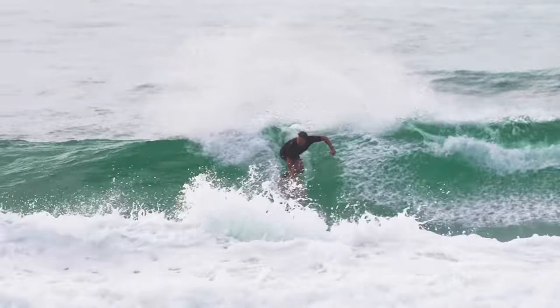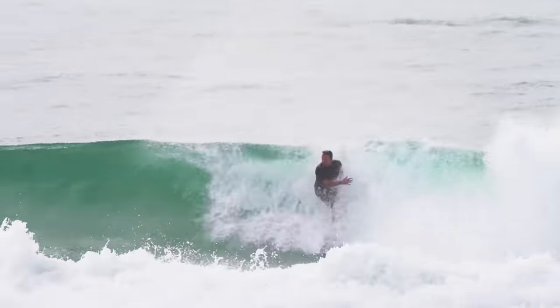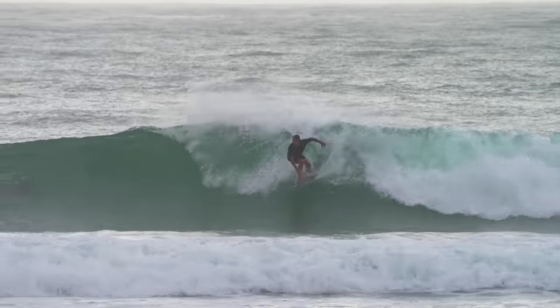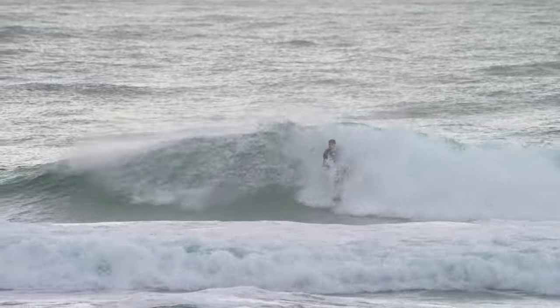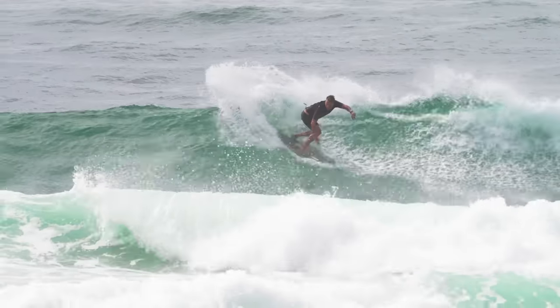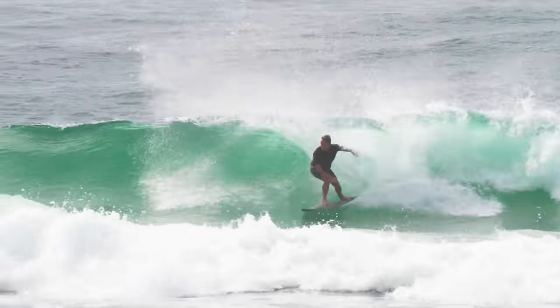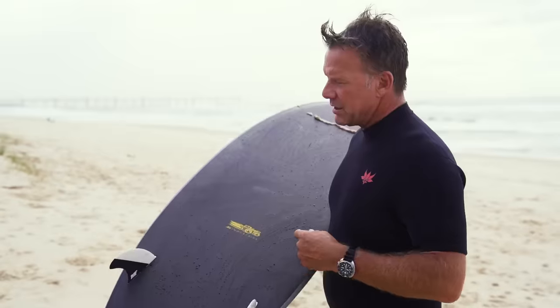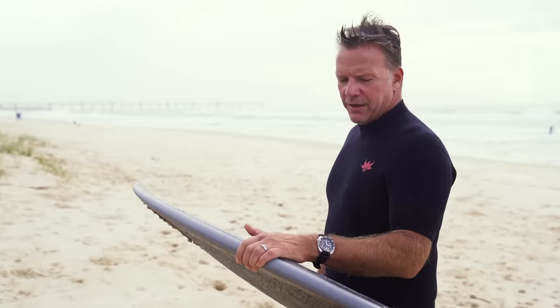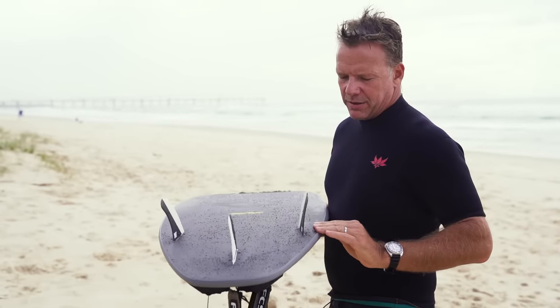Our next big leap forward was when Luke Egan came back to the brand. Luke had one kind of design that he loved, and every time I made him that board he was like, this thing's unreal. It's a little R&D board, full carbon, a couple of little secret fiddly bits inside it — but he's been loving it, just riding it and trying to pick something wrong with it. It's been really, really good. The carbon's got this different, more detailed flex.